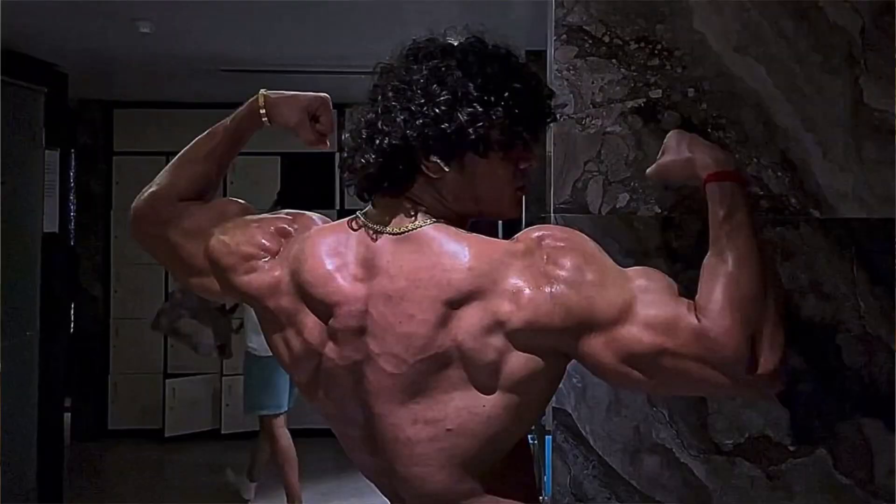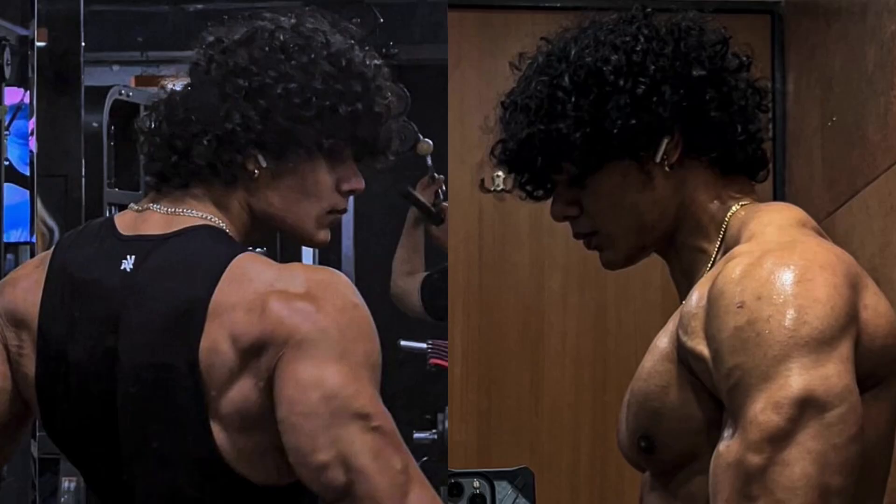Mihir Pawaskar is very famous on social media and is always trending. Most people know him for his demon back, which is why he looks more like an anime character. But is it naturally possible to build such a huge demon back? This will be answered in this video.